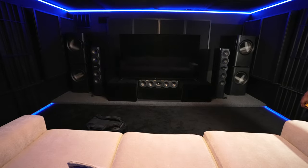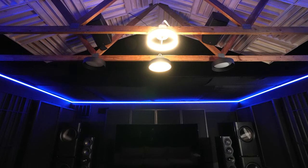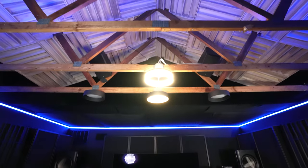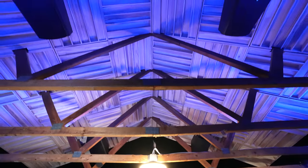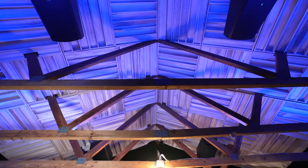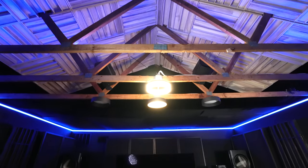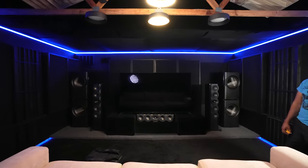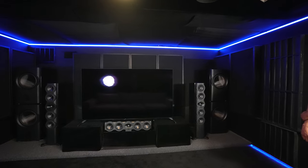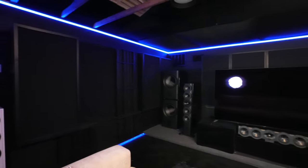Up high on the ceiling, mounted facing down, we have four Arendel Sound 1723 Height S speakers. I had the smaller 1961 Height S before and just wanted to try the bigger ones. They sound slightly more dynamic and can get louder. They're large for ceiling mounting, but the ceiling speakers don't sound small or lacking, so they're staying up there for now.